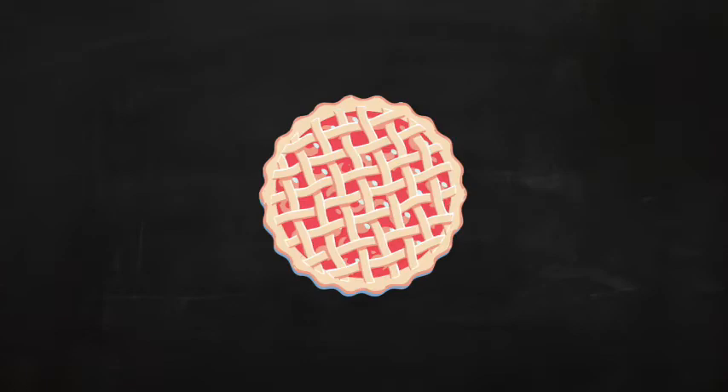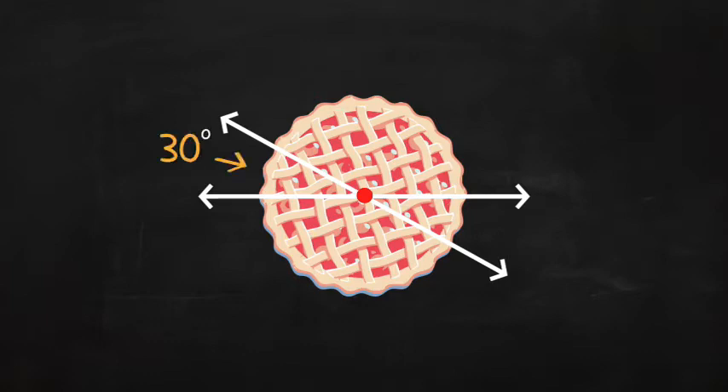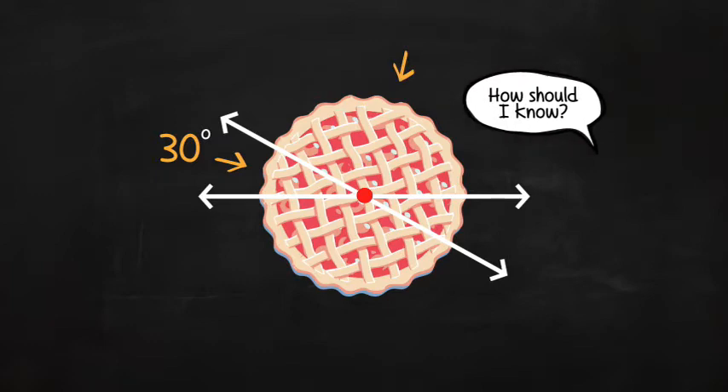We are going to start by dividing a pie like this, through the middle. Let's say you know that this piece of the pie is a 30 degree angle. How many degrees is this piece over here? How should I know? You may be muttering.